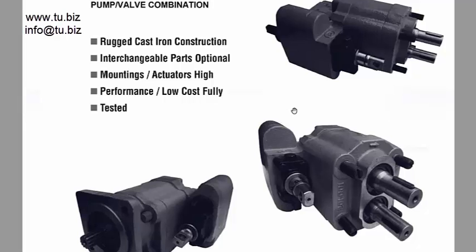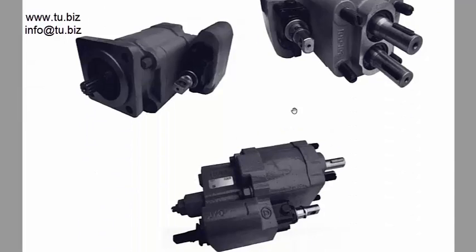Let's talk about dump pumps — gear pumps used for mobile applications, normally used on trucks. They're usually used for applications to dump a bed for a truck.